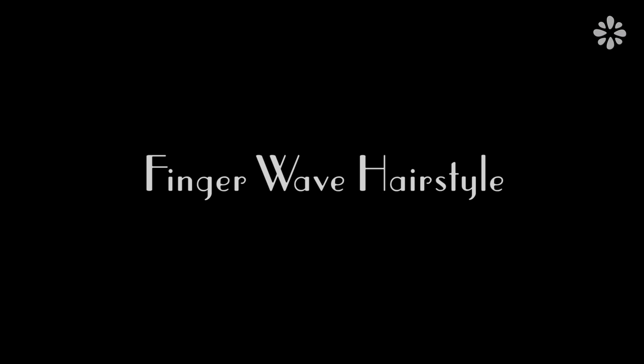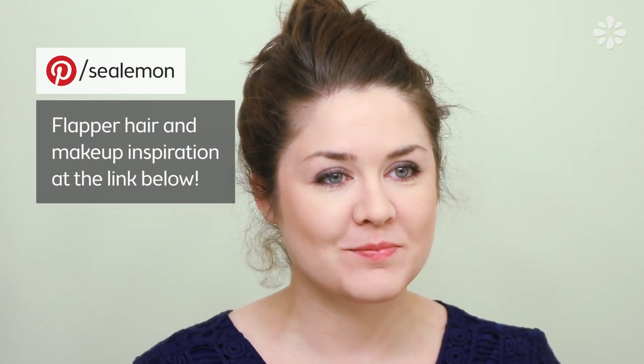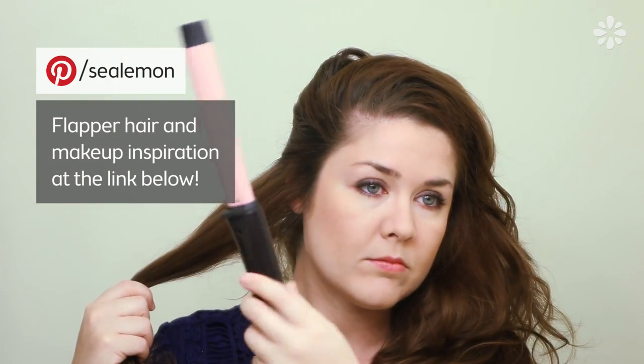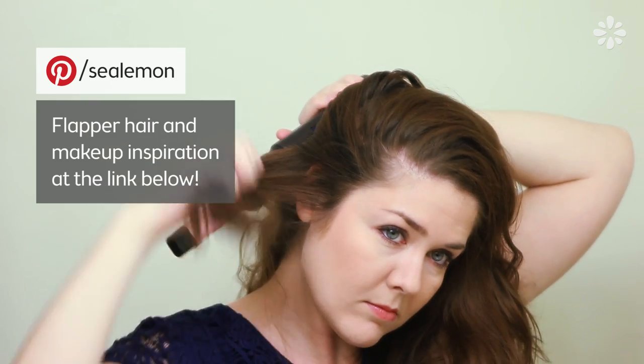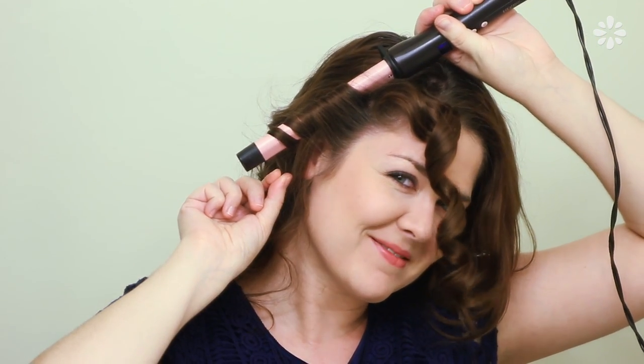Finger waves were really popular in the 20s and I'll show you a simple technique I used to add these to my hairstyle. I usually don't do beauty tutorials but here I am. If you want some flapper makeup inspiration definitely check out my Pinterest board, link in the description below. I'm starting with pretty messy hair and I'm just going to curl all of it — this way it's easier to manage when doing an updo. Everyone has their own way of curling their hair; I just start from the bottom on each side and work my way up. For the finger wave portion I'm focusing on curling the front pieces, making those really curly. My hair tends to get frizzy so I'm putting a little wax product on it.